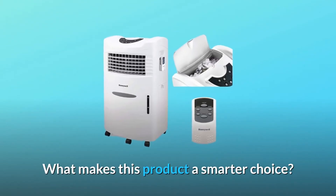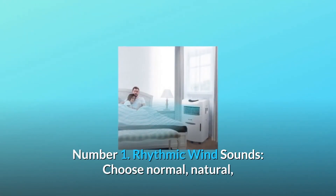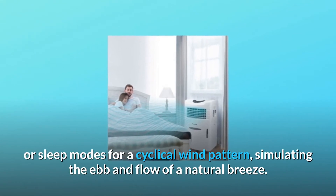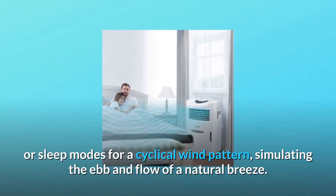What makes this product a smarter choice? Number 1: Rhythmic wind sounds. Choose normal, natural, or sleep modes for a cyclical wind pattern, simulating the ebb and flow of a natural breeze.